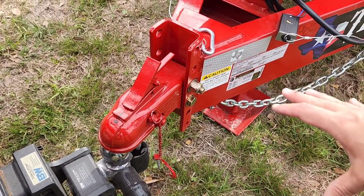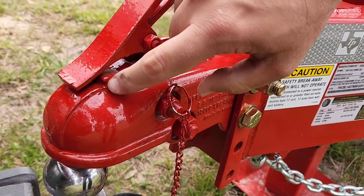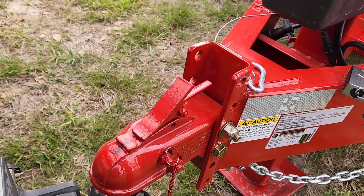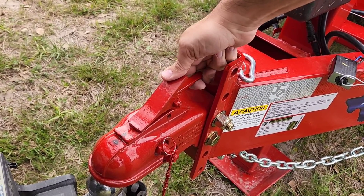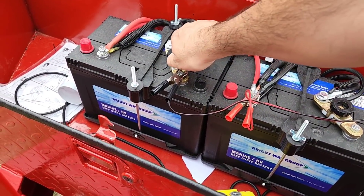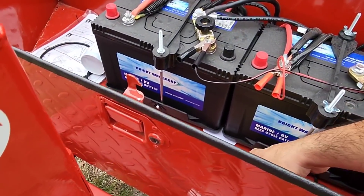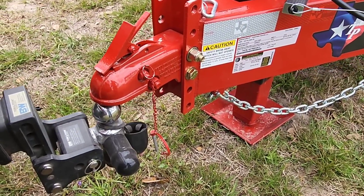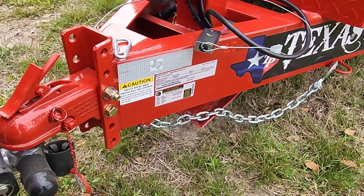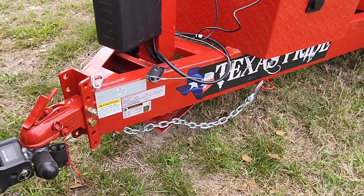Just in case you guys want to know how this coupler works: you pull up on this handle while pushing down right here — you pinch the two together — and then it latches over this little lip right here. Once you're in place, you simply hit it back like that and you're locked. Now let's practice. First I'm going to reconnect my battery terminals here, grab my remote, and go ahead and lower it down. Wow, that is time saving. That is just amazing. That was totally worth having this.